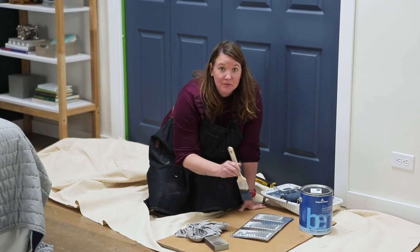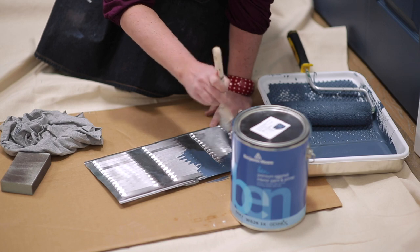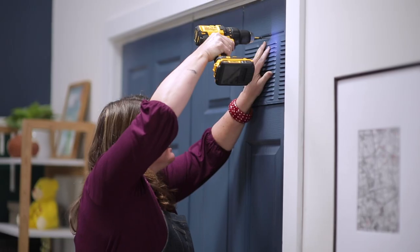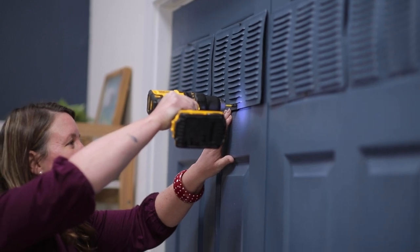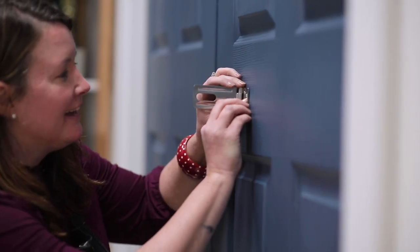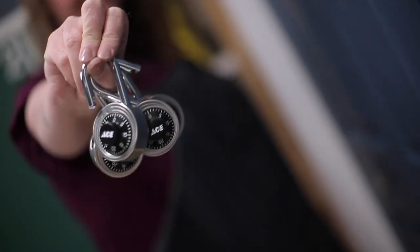I betcha you're wondering what I'm doing with this vent — keep watching. Have you figured it out yet? Lockers! What's going to make this more realistic are these embellishments. From the locks to the vents, it's all coming together.